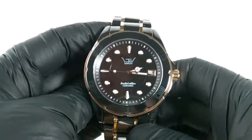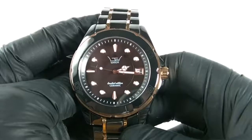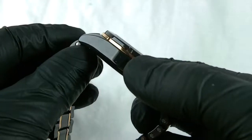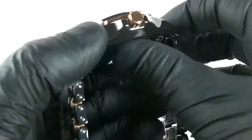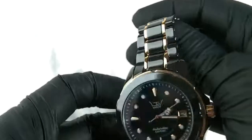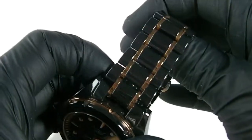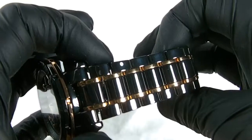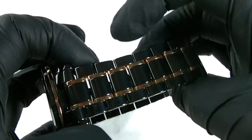So as I was saying, this is a ceramic watch in the limited range. We have a ceramic case with a bit of a rose gold inlay. We've got a rose gold crown and we have this beautiful ceramic with an inlaid rose gold effect down the middle.